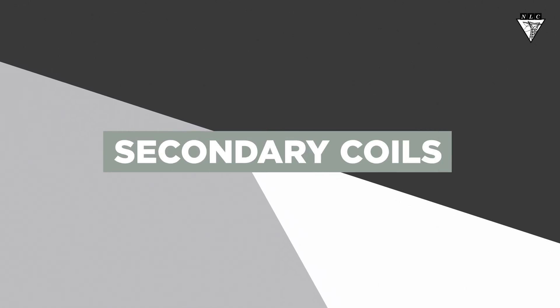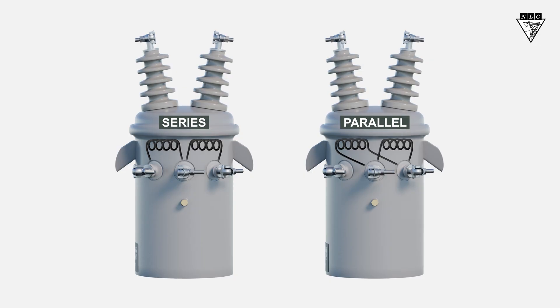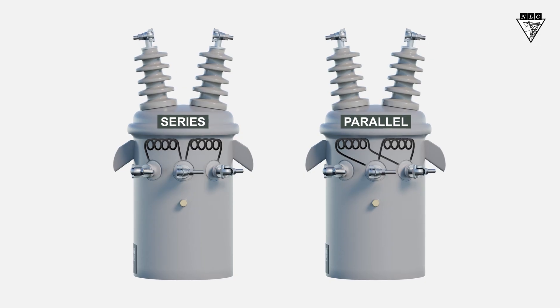In this video, we'll learn the difference between series and parallel connections based on the configuration of the secondary coils.